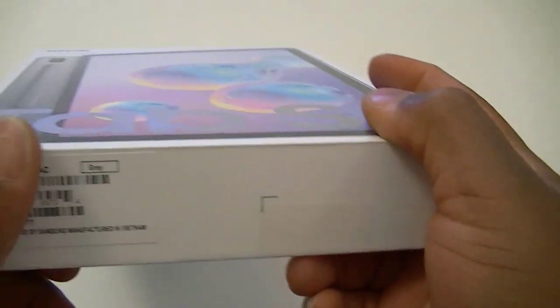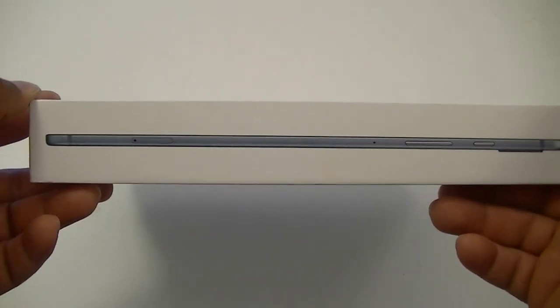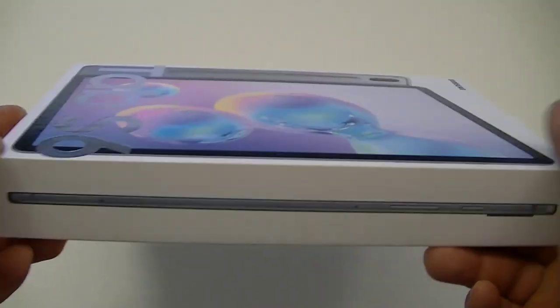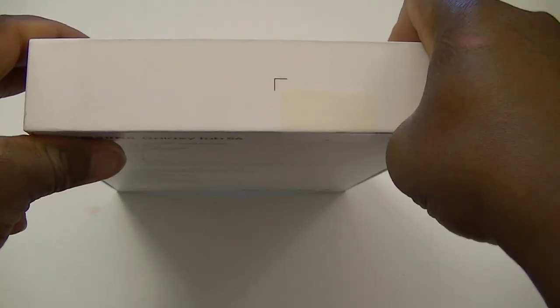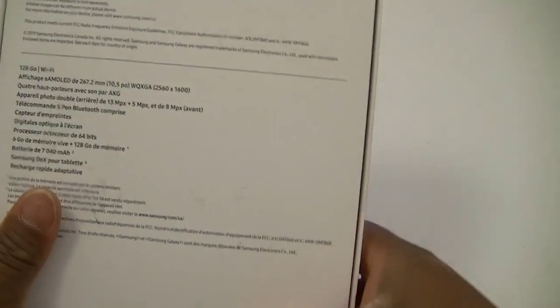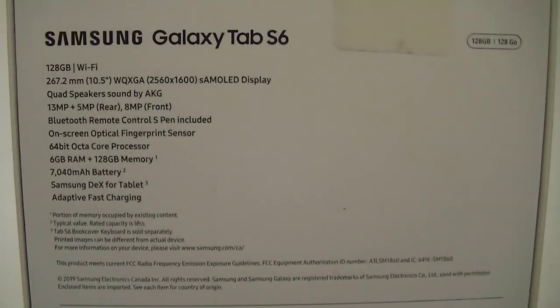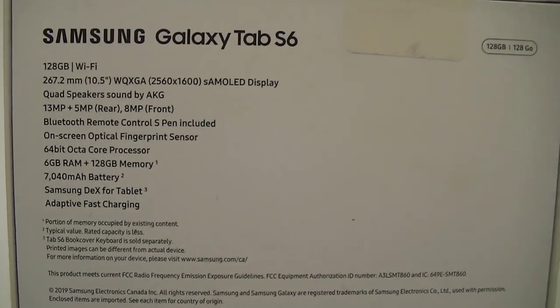On this side we have the serial number. On the other side we do have the tablet itself — I think one side of the tablet. And on the front we do have nothing. At the back, as always, we do have a few pieces of information about the device — the contents of the box and the size.